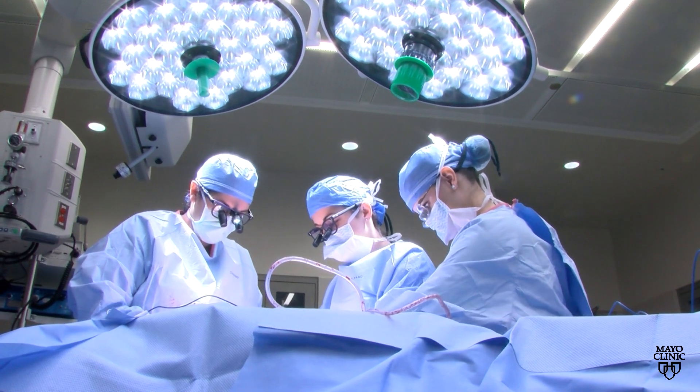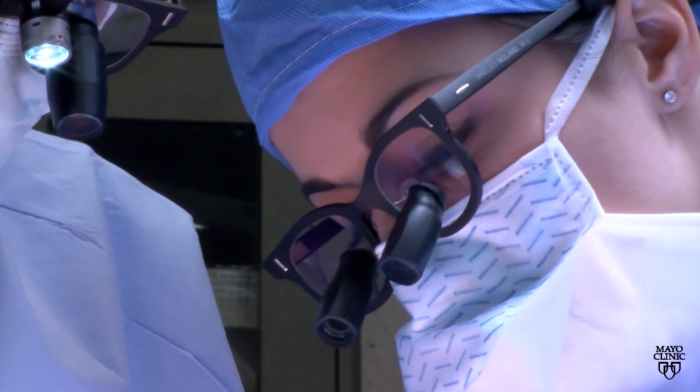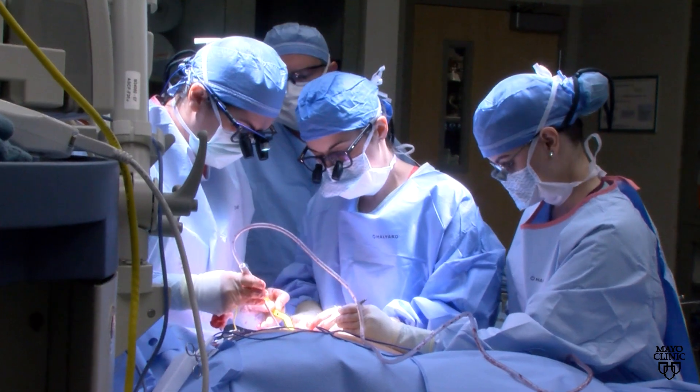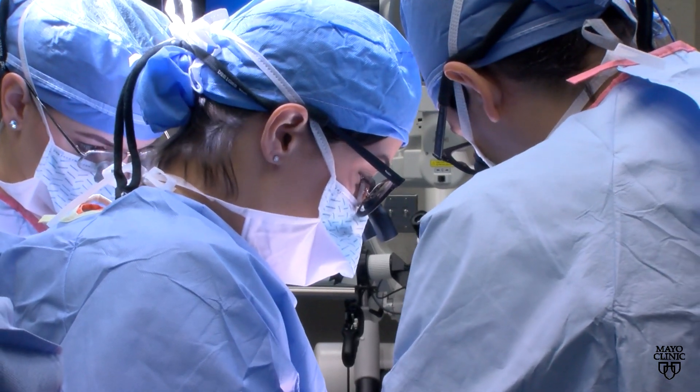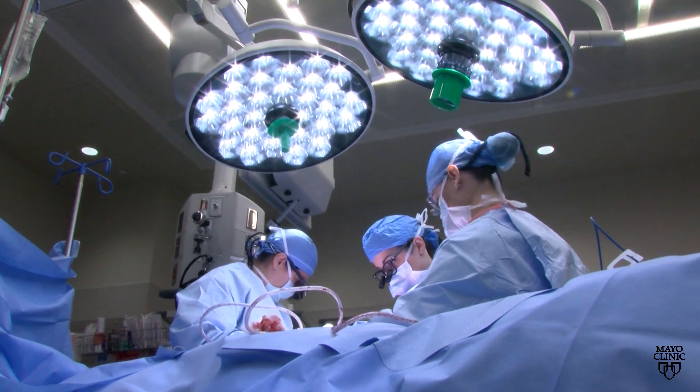Damage to these nerves needs to be cared for in a timely manner to avoid problems. If too much time has passed, then the options become more limited for recovery and reconstruction. The most common surgical options are nerve reconstruction, nerve repair, nerve grafting, and nerve transfers.